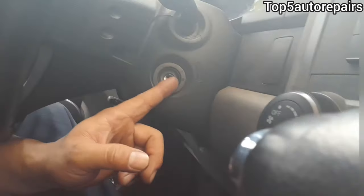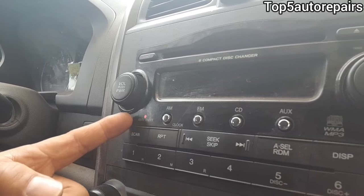Get a flashlight and check inside the lock cylinder. If something's in there, use an air duster and try to blow it out. Maybe that will help fix the problem.